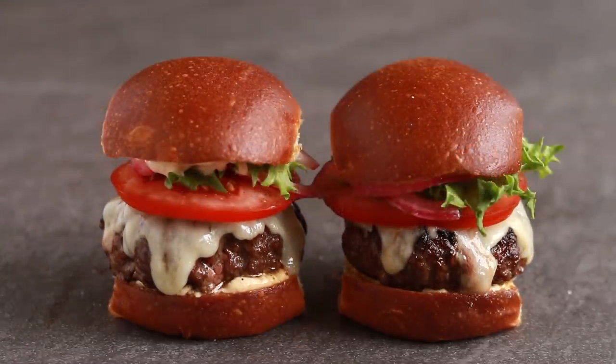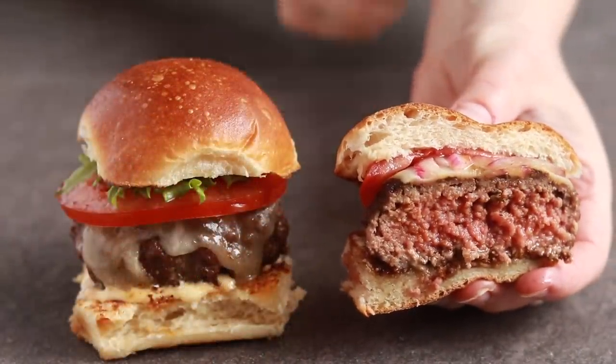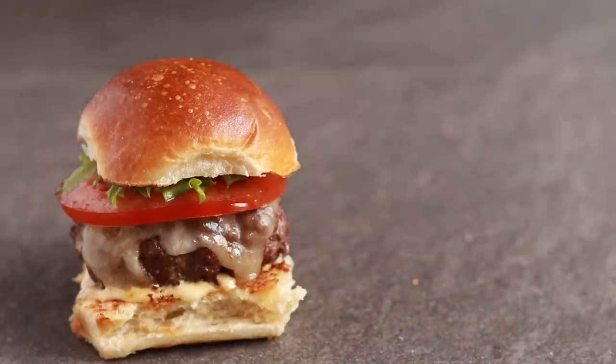I snuck in some lettuce just for the picture. Lettuce on burgers doesn't do anything for me. And it all needs to be tiny so that I can comfortably hold it and eat it.